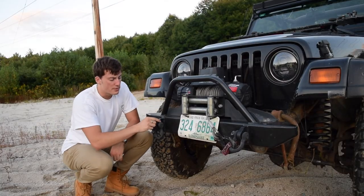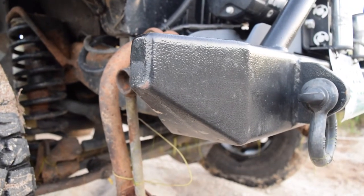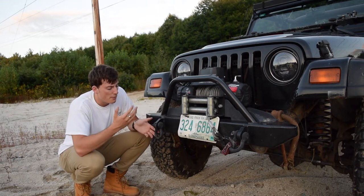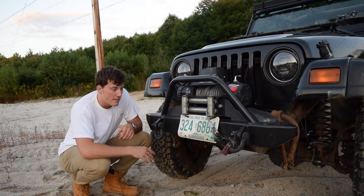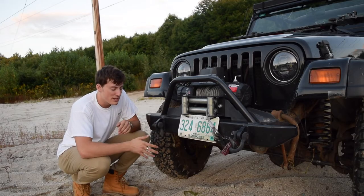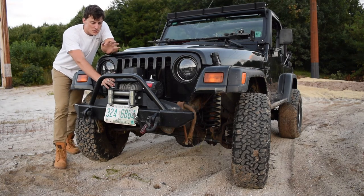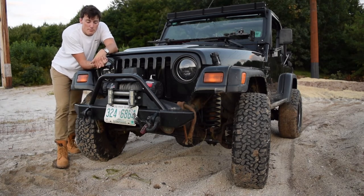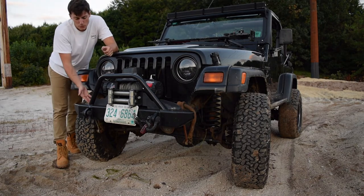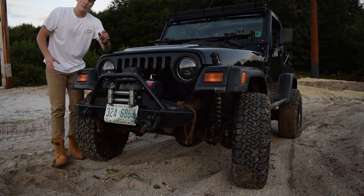This Bulldog bumper is also equipped with D-ring shackle mounts — they're included, not an option, and they're welded on. On here I have some Vault three-quarter inch shackles, which I'll cover in a different video, and those have worked great. I've pulled a lot of things out, and a lot of things have pulled me out using these shackle mounts — no complaints there. I also have the Smittybilt XRC winch, 9,500 pounds, with the rolling fairlead, mounted on the heavy-duty winch plate on the Bulldog stubby front bumper.